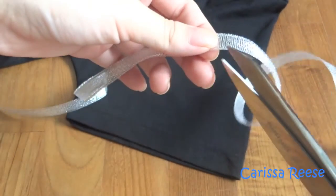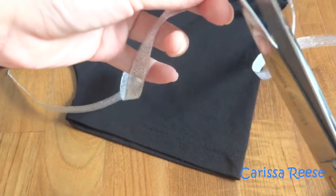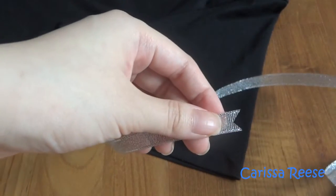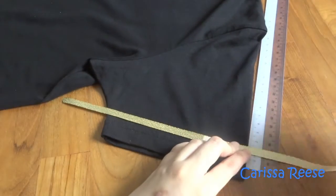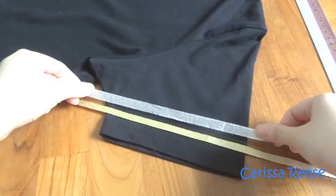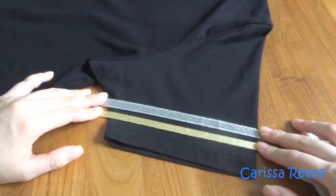For an optional step, if you are worried the ribbons may fray, take some fray glue or nail polish to apply at the ends of a ribbon. For a precautionary measure, I placed my ribbons against the shirt to check for any problems and to see if you are satisfied with the length and how it looks.